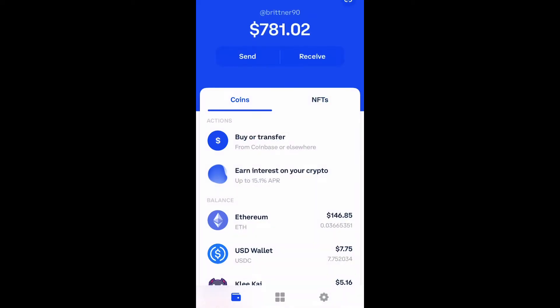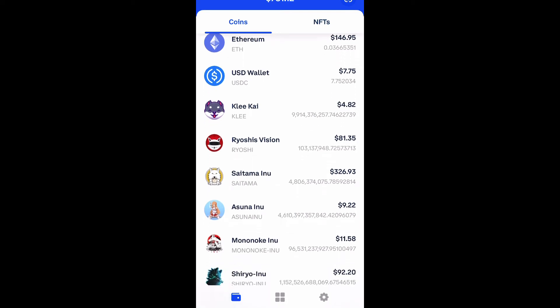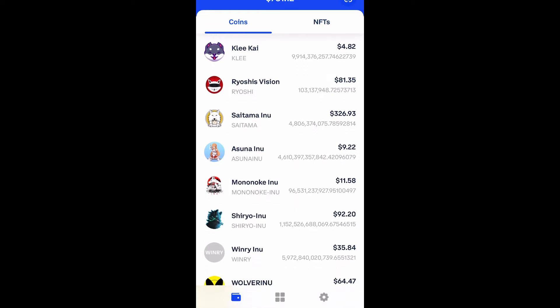What is up guys, Britek here back with another video. Today I'm going to be showing you how to buy HeroInu on Uniswap through your Coinbase wallet. So let's get into it.